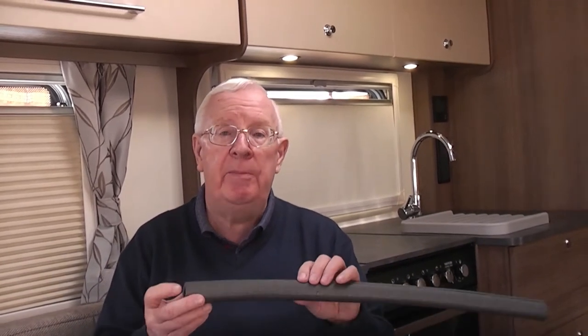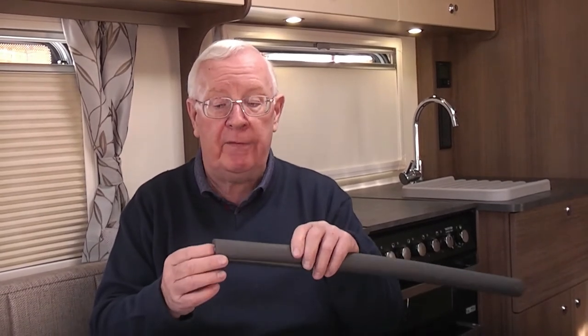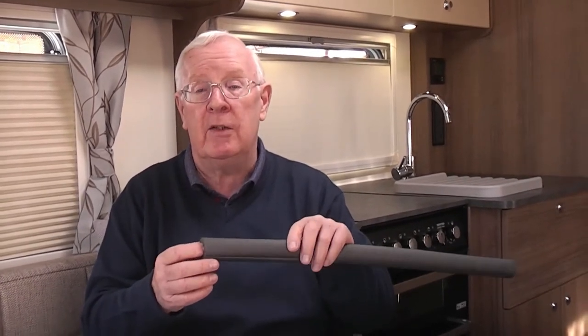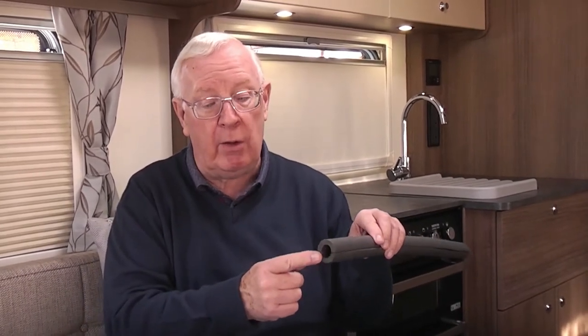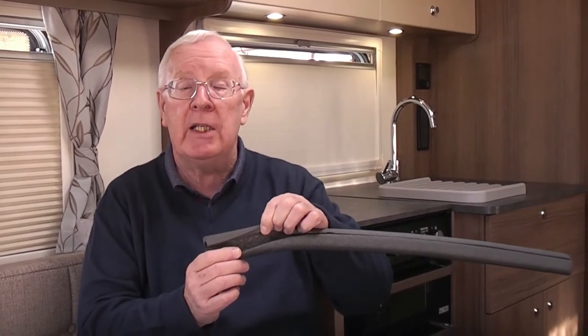The things you'll need for this part of the job are a sharp knife, a ruler or measuring tape of some sort, and some of this stuff. This is pipe protector or pipe insulator. It's very soft, made of foam, very light, easy to cut, available in all the DIY stores such as B&Q and Wickes, but of course other DIY stores are available. You'll see it has a gap in the centre to fit around the pipe and a slot all the way down the side so it can be easily slid into place.